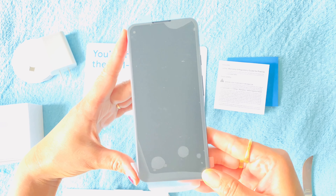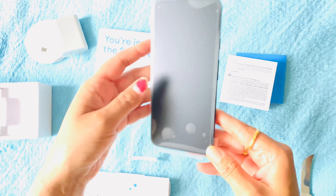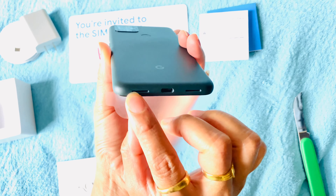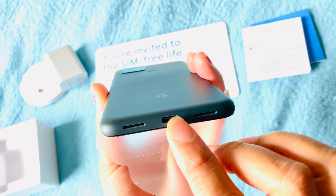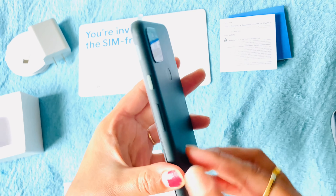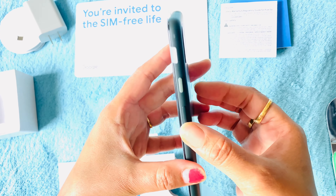The design is similar to the 4A 5G but it has some differences. On the back you can see the camera setup. The port is on the side, there are two speakers, a volume up/down button, and a power button. On the other side is the SIM card tray.